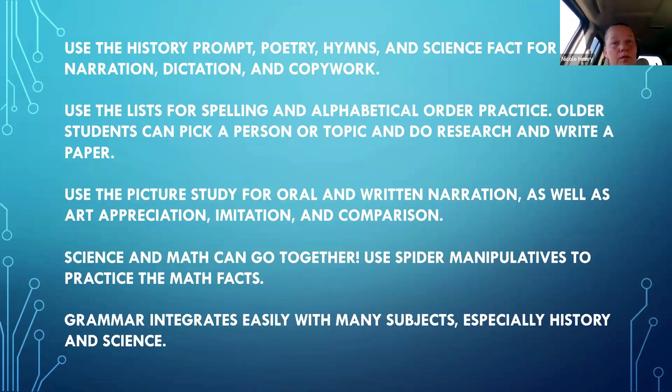You decide the scale based on your students' level — perhaps young kids do one line per week, and by year's end they do four lines per week. All students can do the same copy work or dictation but with different expectations. You can use the lists — for Week Nine it's the list of the 12 tribes of Israel — for spelling practice instead of a separate spelling curriculum. Lists are also great for teaching alphabetical order, and for older students, they can pick one tribe or topic and write a paper, do an oral narration, or complete a project.